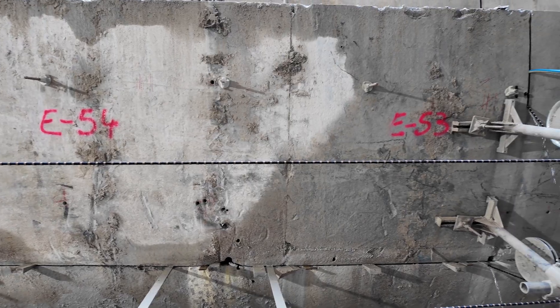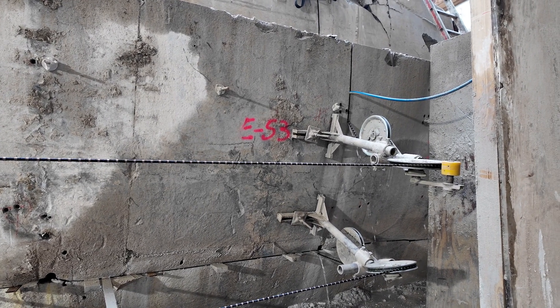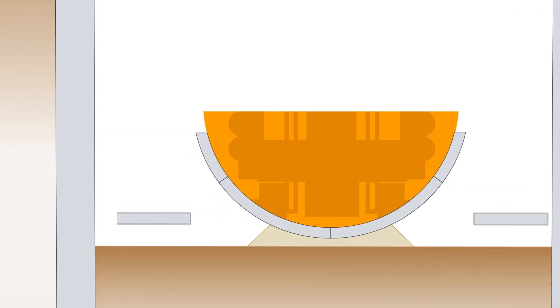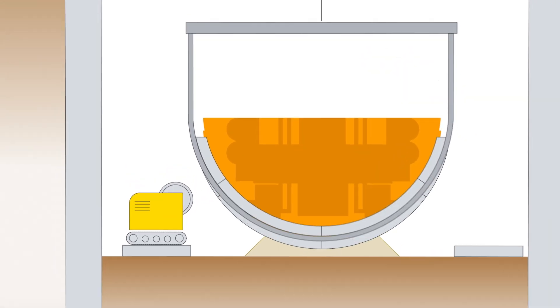To dismantle the lower section, the encased tunnel boring machine was cut up vertically and horizontally into approximately 10 by 2 metre blocks by means of wire saws. For the vertical cuts, the wire is guided by means of core boreholes, through which the wires can be threaded.